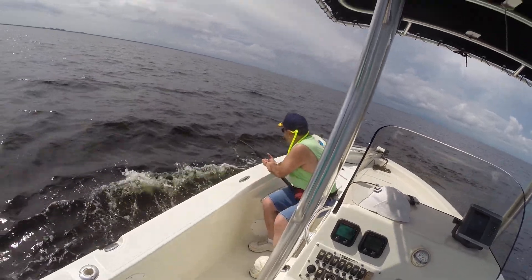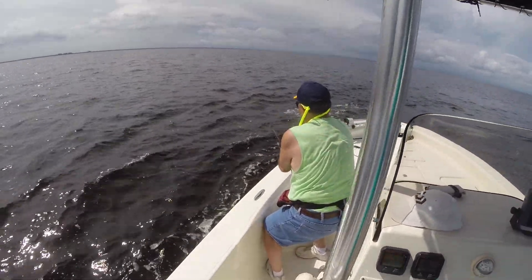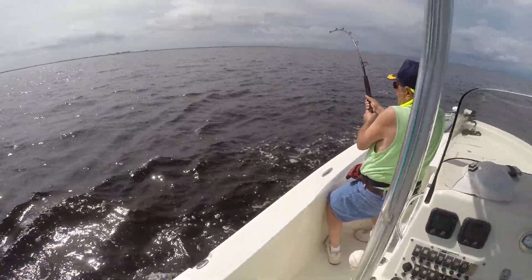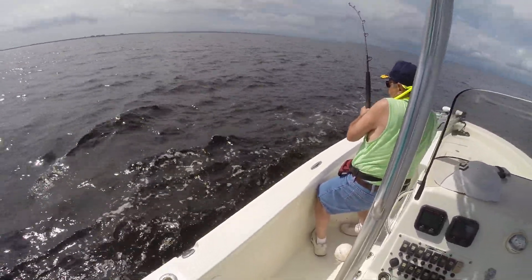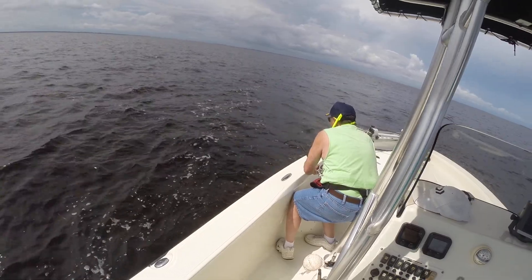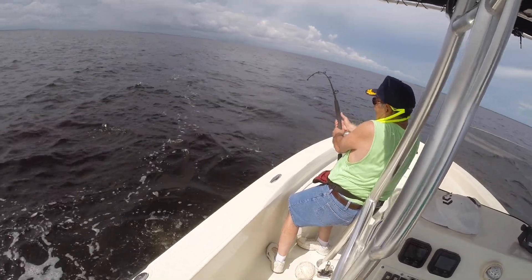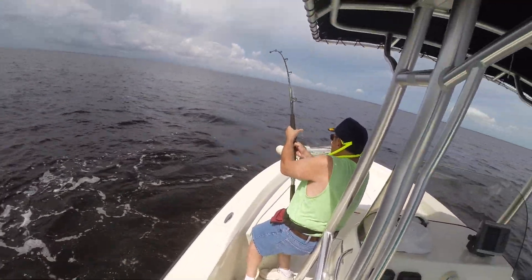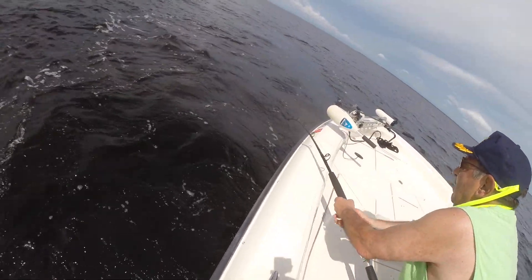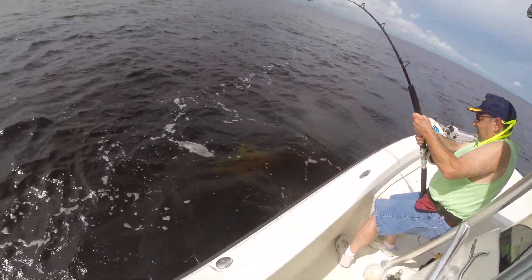Straight up and down fight now. He keeps swimming towards the back of the boat. Come on Mike, bring him up — let's just see him. He's got to be coming. He's under us now, keep coming, keep coming.